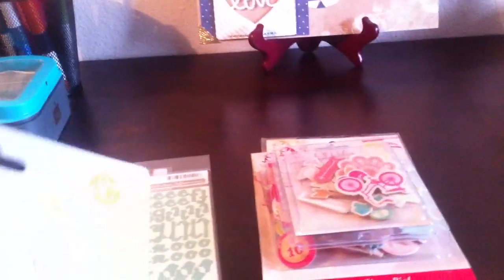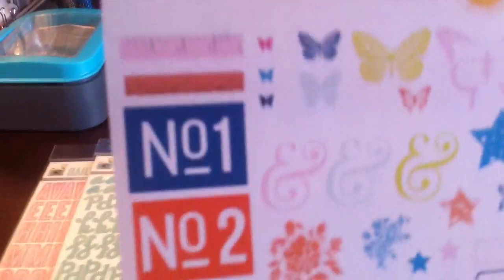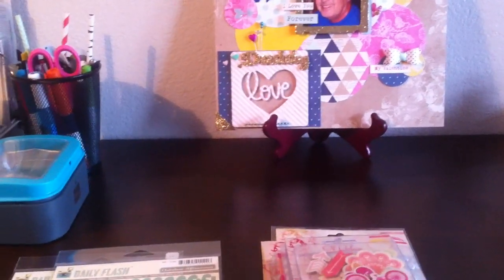This is the ephemera pack, and it's from the Lemon Lush — it doesn't say, but I think so. Really pretty — it has 33 pieces in there. It looks like butterflies, ampersand, stars, a few labels. I like it a lot. And I think it has some ribbon in there as well. I haven't opened it yet, but it's pretty cute.